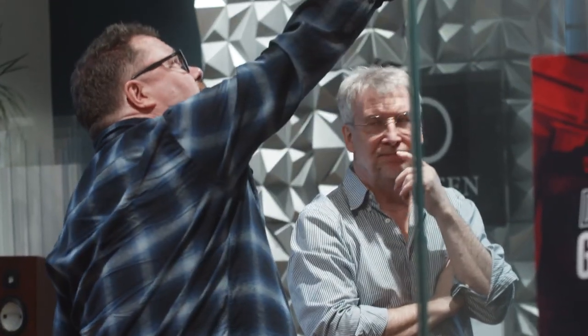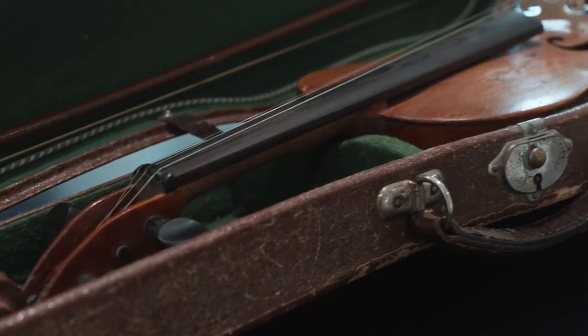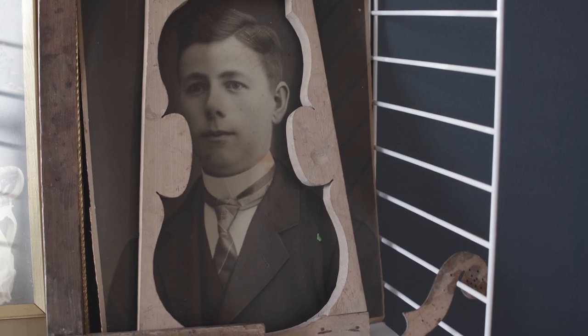My name is Leif Olofsson and I'm the founder and the chief designer of Martin Lauspeaker Company. My passion is to bring true musical experiences to people. All my relatives and ancestors were musicians or hobby musicians. Especially my grandfather was building violins.